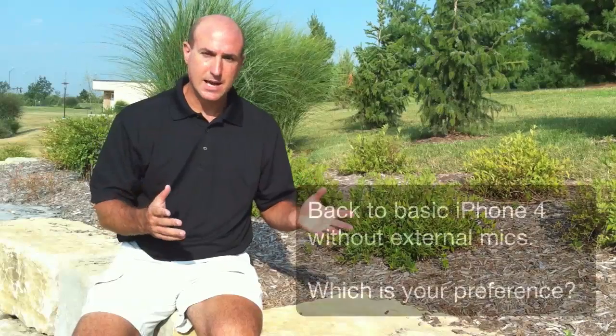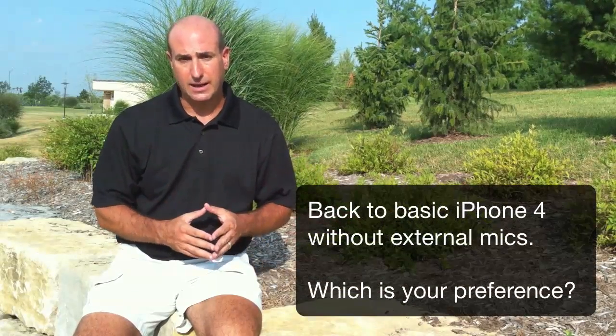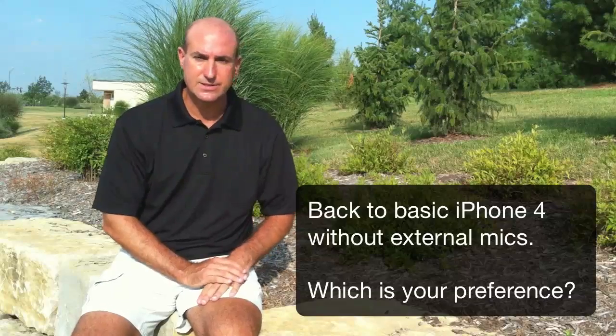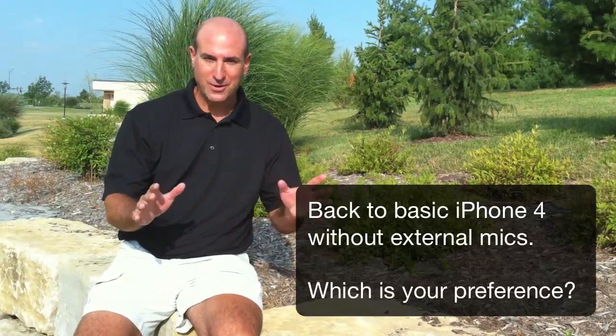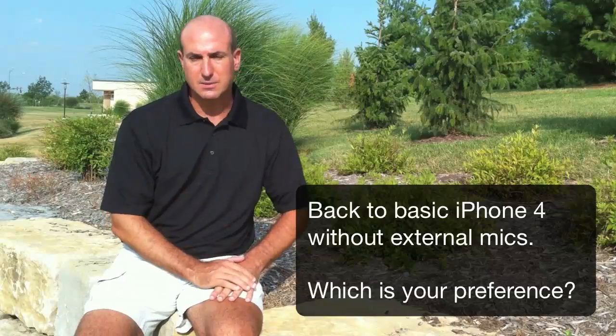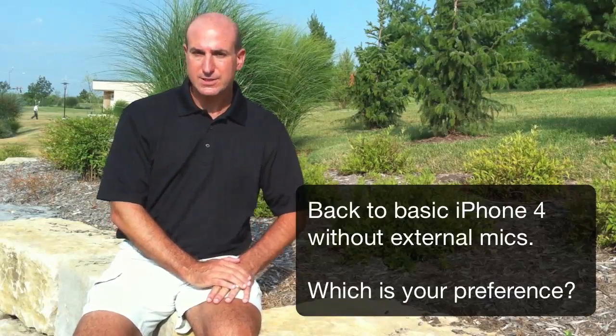There you go. Now you've heard both the Kodak ZI-8 and the varicorder mini mic, and of course now you're listening to this straight off the iPhone with no microphones or anything like that. So you've got to compare three different types of microphones. Anyway, thanks for allowing me to correct a mistake, and I'll see you next time. Bye-bye.